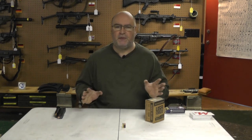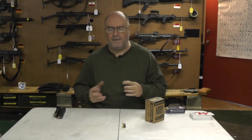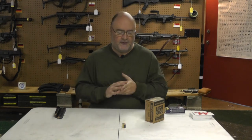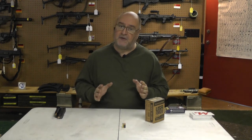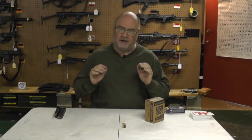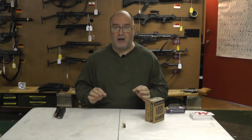With the current stupid prices of ammunition, sometimes you don't get to buy your preferred ammo, whether it be Winchester White Box or Tula, whatever you prefer. I'm going to tell you about an ammo I think you should stay away from. This is a factory ammo — I'm not talking about reloads, I'm not talking about brief manufacturing — I'm talking about a factory name brand ammo that I have had nothing but problems with.